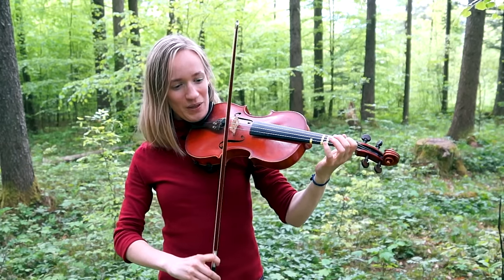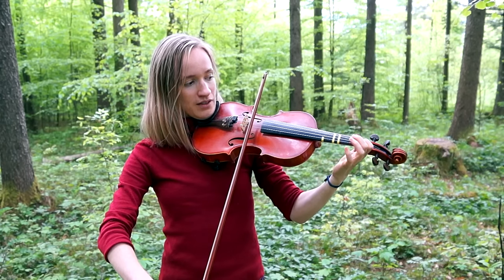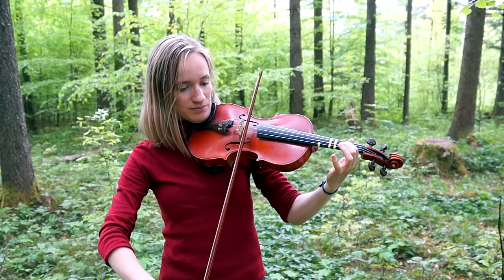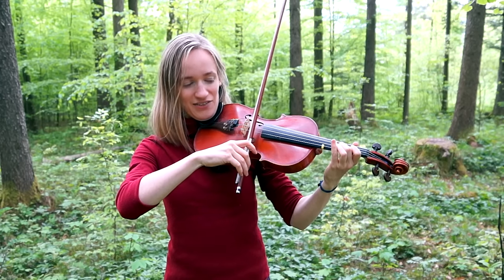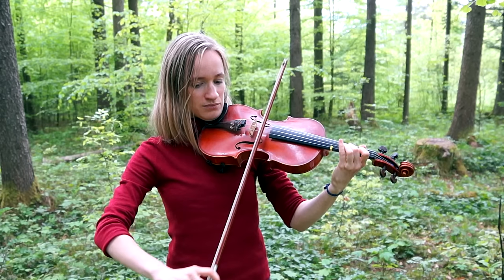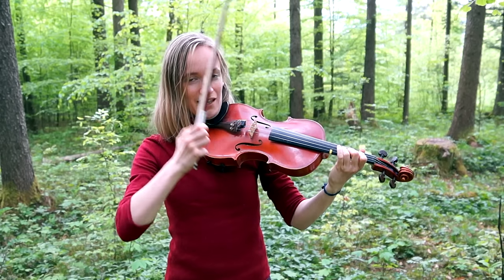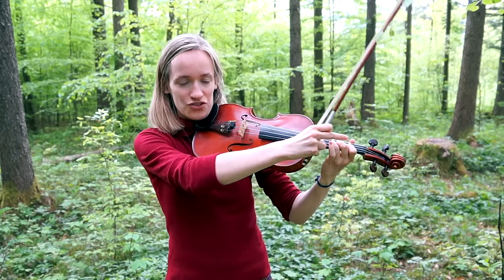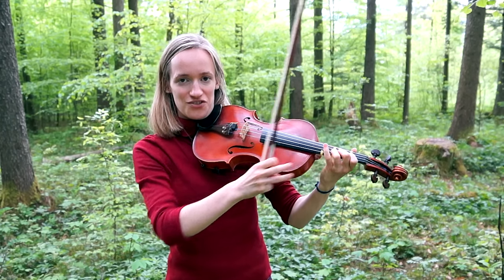First, start by playing your open A string. Then play the first finger on your A string, then a second finger — a high one — and then a three. As you see, while I practice my scales, I keep all my fingers on the string. So I play one, two, three, and all the fingers are on the string afterwards.